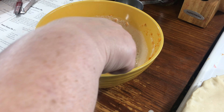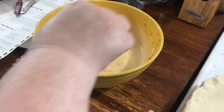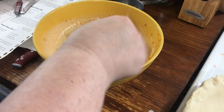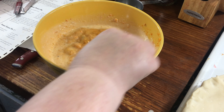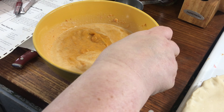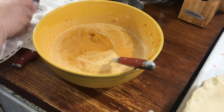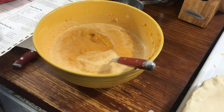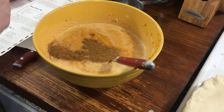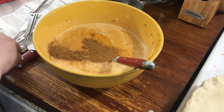The recipe also calls for nutmeg, which my husband's not a fan of, so I will not be adding that — but I'm going to give you the original recipe that does have it, so if you like nutmeg you can put it in or leave it out. We do put cinnamon in it though — a teaspoon of cinnamon and a teaspoon of vanilla. You can use flavoring or extract, it doesn't matter.